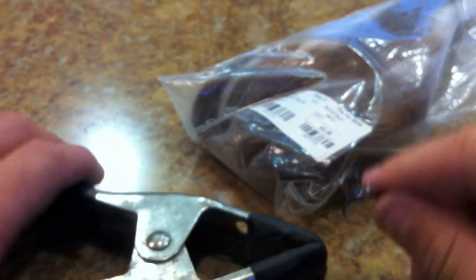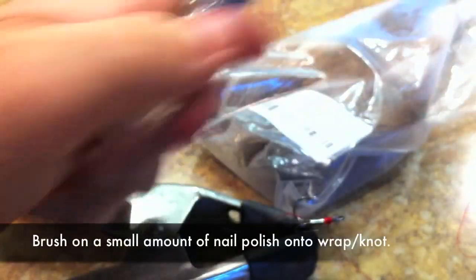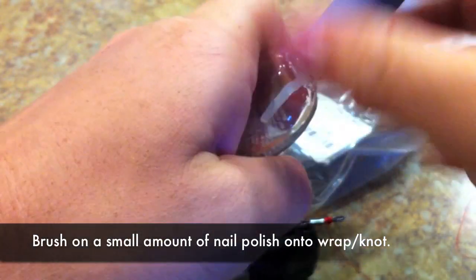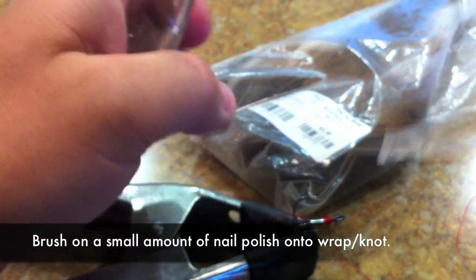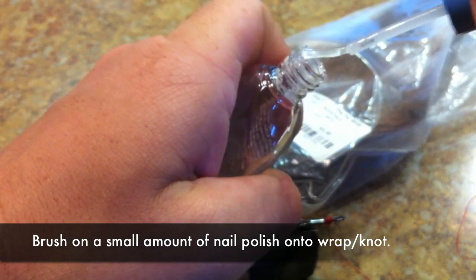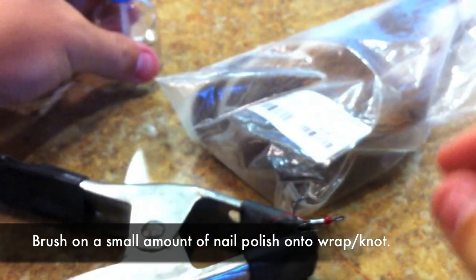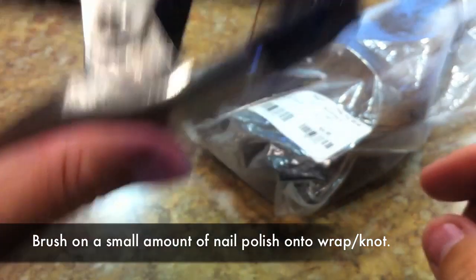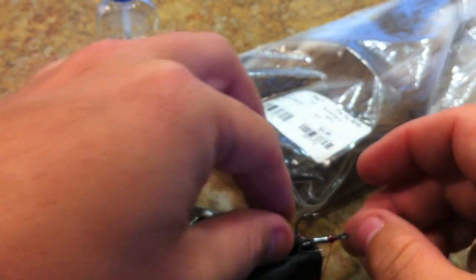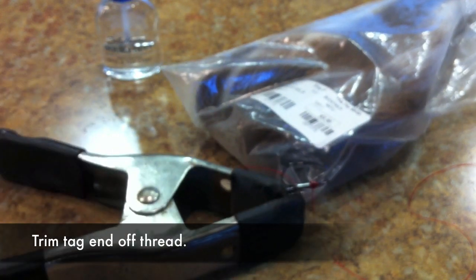Now set it back in the clamp and take your nail polish and put just one little drop on it — that's going to keep it from unraveling. Blow it dry.